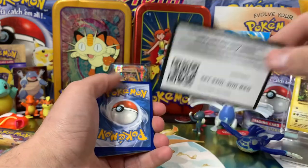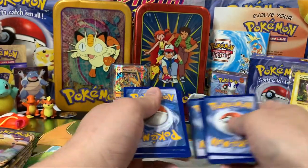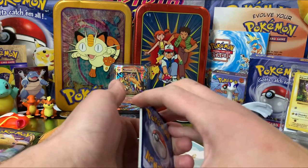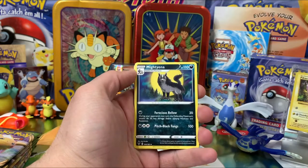Here's our code card. I believe it's four cards from the back — let me make sure so we don't lose it. All right, so we start off with a Steel Energy.